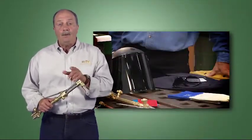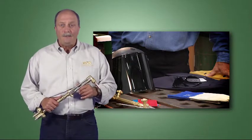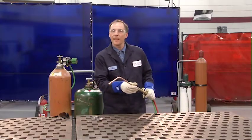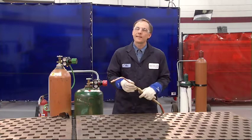Before you light a torch, be sure you're wearing proper personal protective equipment and always purge the system. Here I have a torch with a multi-flame heating attachment.